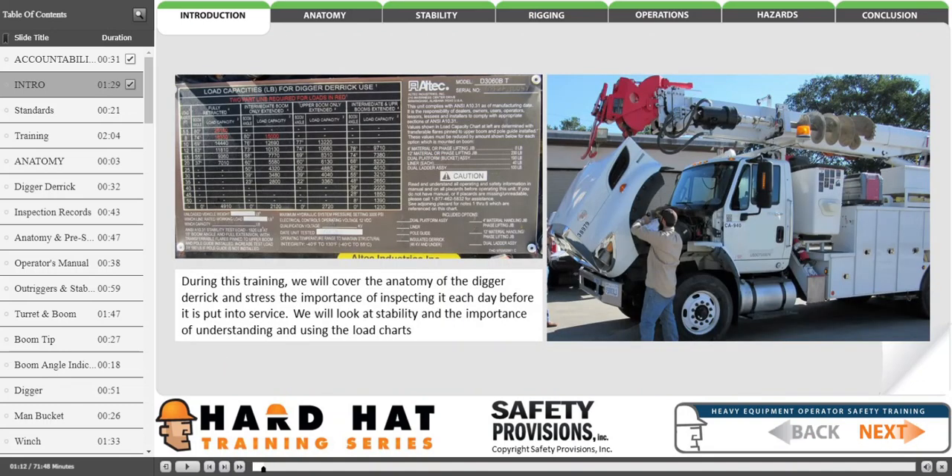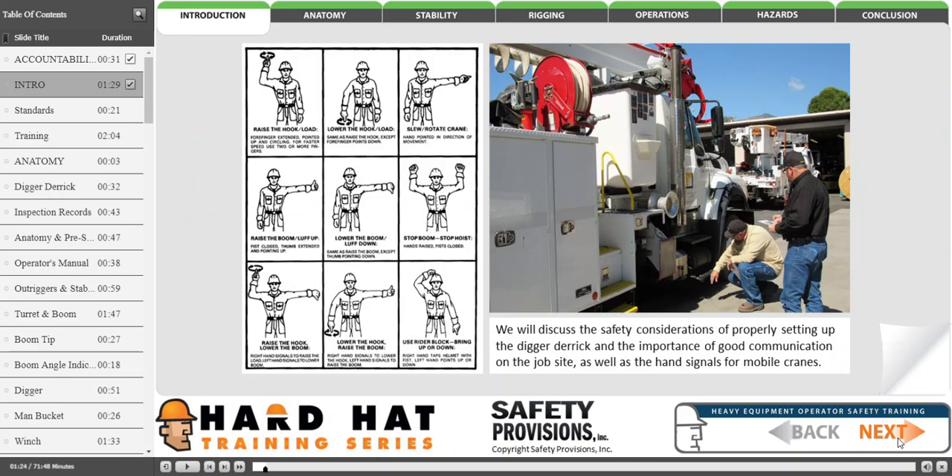During this training, we will cover the anatomy of the digger derrick and stress the importance of inspecting it each day before it is put into service. We will look at the stability and the importance of understanding and using the load charts. We will discuss the safety considerations of properly setting up the digger derrick and the importance of good communication on the jobsite, as well as the hand signals for mobile cranes.